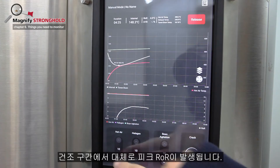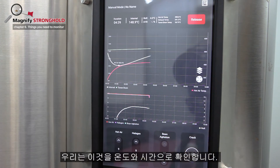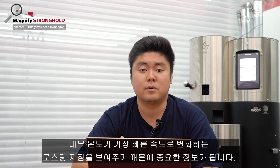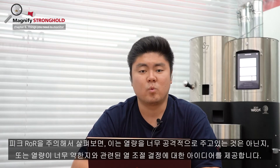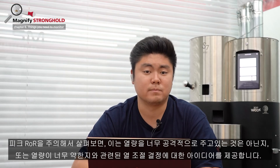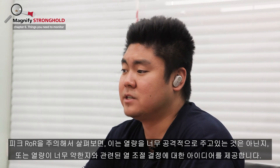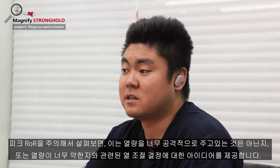Peak ROR. During the drying phase, peak ROR usually occurs. We mark this with temperature and time. This can be important information as it shows the point of roasting where the internal temperature is positively changing at the fastest rate. When you take note of the peak ROR, it may give you an idea as to your heat setting decisions to make sure that you are not going to the next phase too aggressively or too weakly, resulting in stalling out.